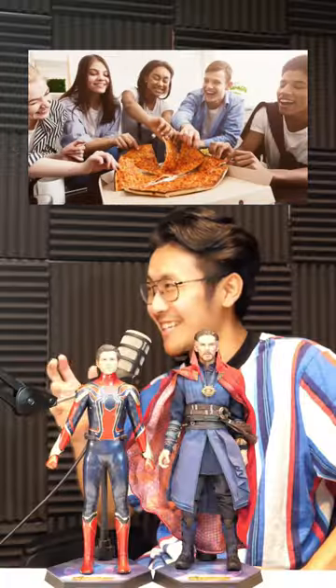You know how whenever you try to grab a slice, you have to touch the other pieces around it? Yeah, it's actually pretty nasty. So the tabletop is here so you can hold the other slice down as you pull your own away. What? This is gonna change every pizza party forever. I think it is.